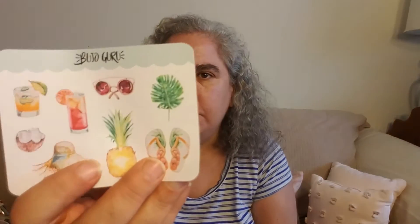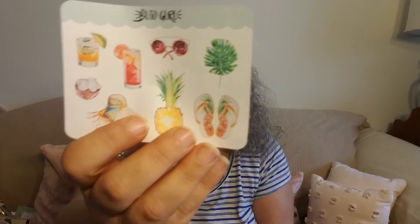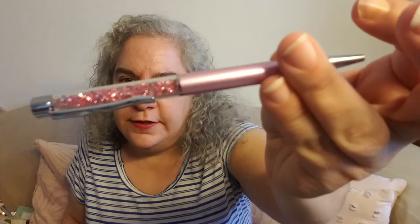Okay, Sticker Guru. Here's some more Buju Guru Deco and that's tropical themed. Very cute, very nice. And it is a pink gem pen. It's very sparkly and pretty.